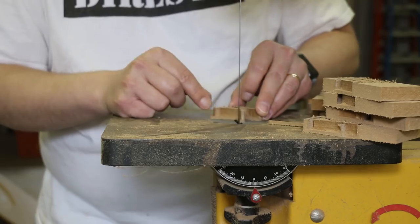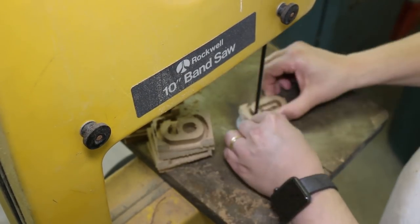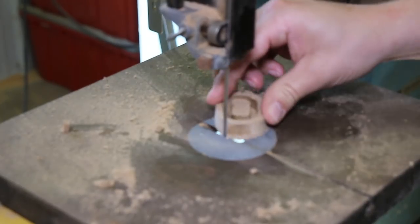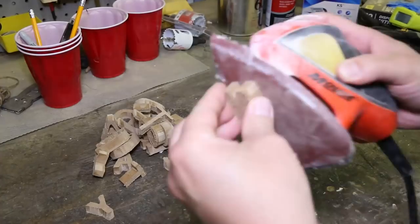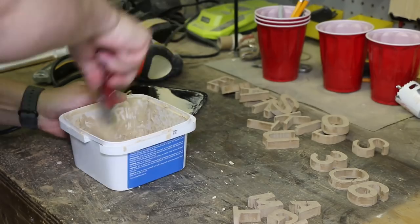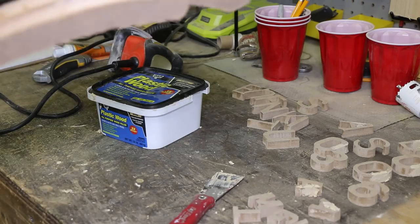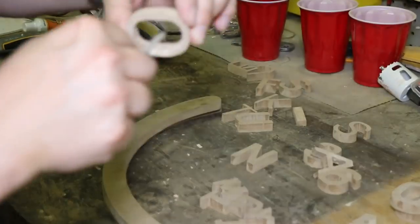One thing I loved from Jimmy's videos was how he handled the centers — for example the 'O.' I would have probably drilled a hole, but Jimmy just slid the blade right through the 'O,' cut out the center, then used some filler wood to fill the slot afterward — absolutely brilliant. I sanded them a bit, used a spotter tool — or just my finger, honestly — to mark where it slid through, then used a little needle file to smooth everything out.